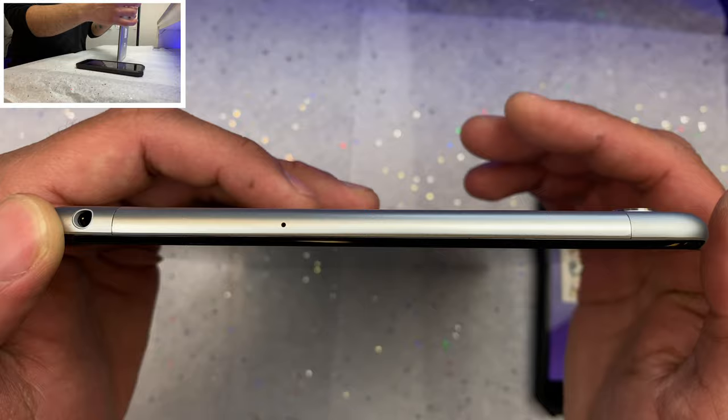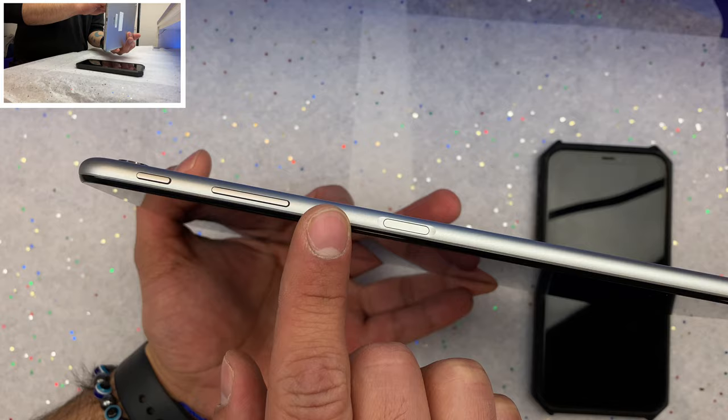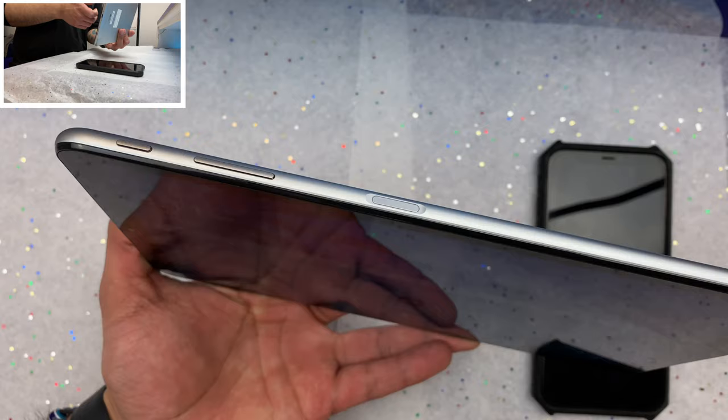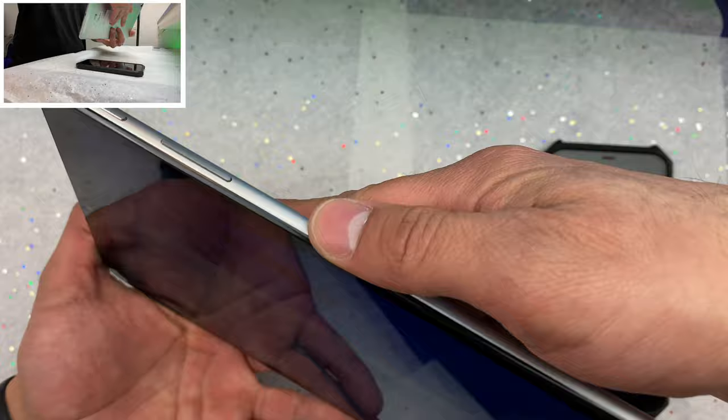At the very top of the tablet we have a headphone jack, which is nice to have, and a pinhole microphone. On the right side we have our power button and volume rocker. I'm not happy to see these on the same side, especially because the power button is not textured, not a different color — very easy to get them confused. We also get a fingerprint scanner on the side, which is really nice and nifty.